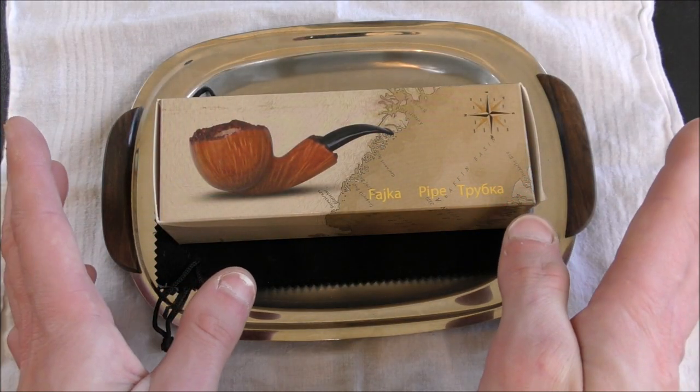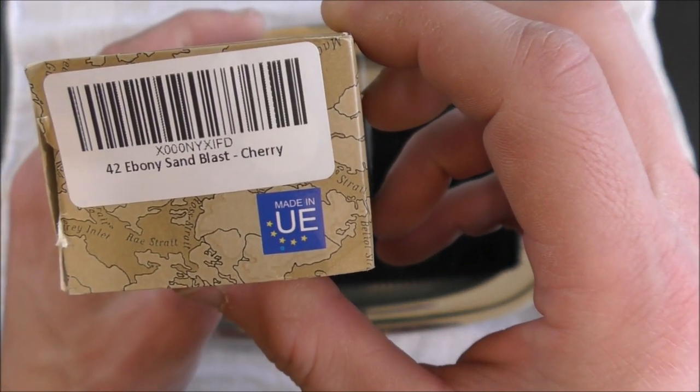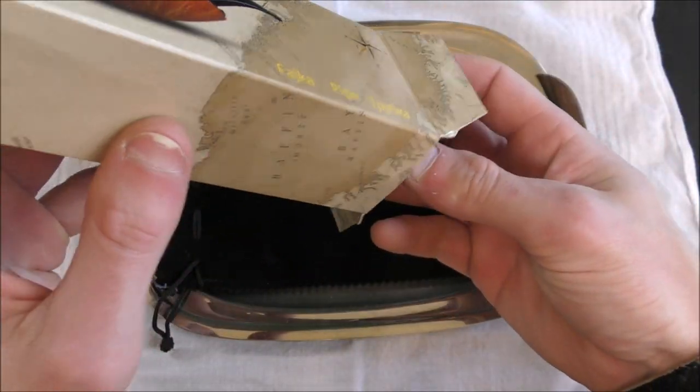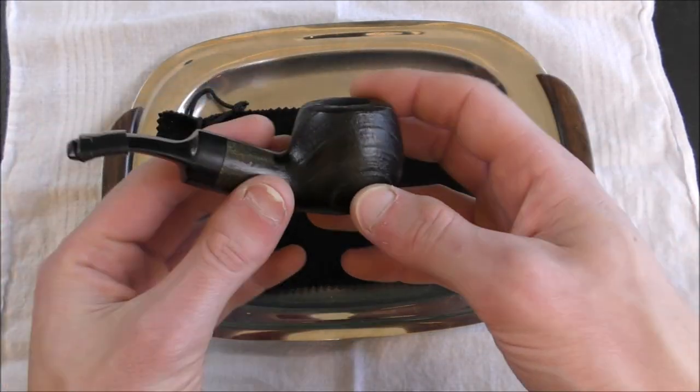Stay tuned — next we'll take a closer look. Here's the box my Mr. Brog pipe came in. You can see on the side: 42 Ebony Sandblast Cherry. Very minimalist packaging. Obviously this is not a very expensive pipe, so you're not going to get any fancy pipe sleeve, pipe sock, or pipe box.